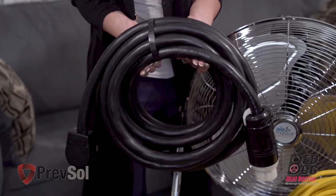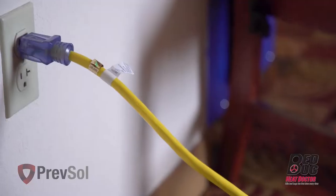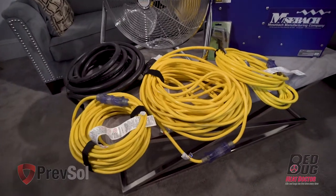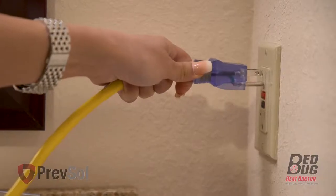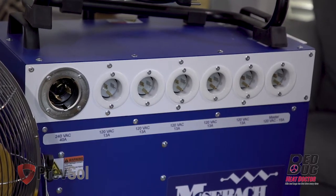Take the first yellow cord and plug it into the master outlet on the unit, then plug it into a single 20-amp breaker. Repeat this with the next five yellow cords, plugging each into the machine and into a separate 20-amp breaker. You will be using six 20-amp breakers for this step.